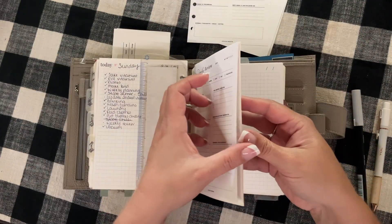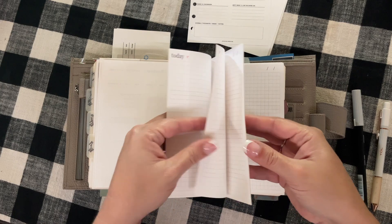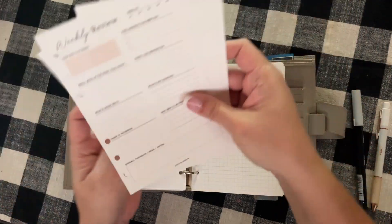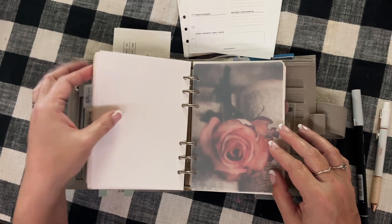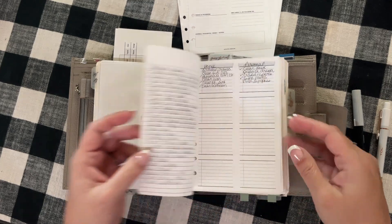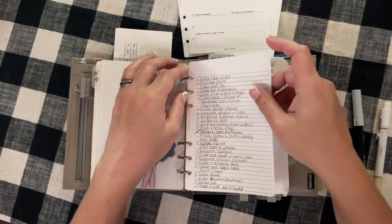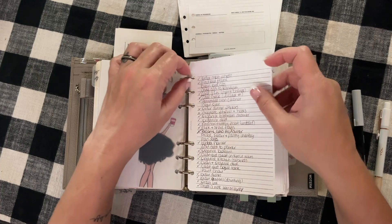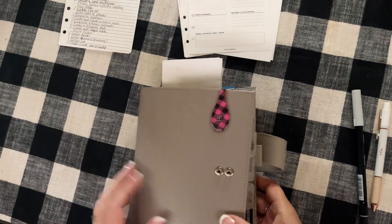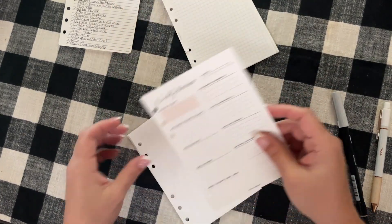I'll take those out and stick them under 'weekly review.' Then I'll flip through to my dailies — Monday, Tuesday, Wednesday, Thursday, Friday, Saturday, and Sunday. I do a daily page for every day just so I have somewhere to write my to-do lists. Then I'm going to go back to my to-do lists to see what can get done this week so I can keep moving forward with my goals.